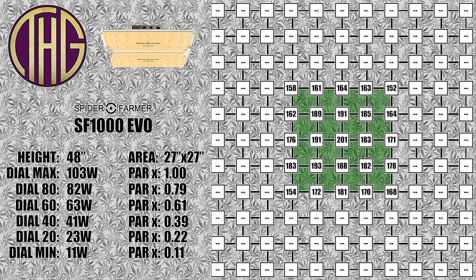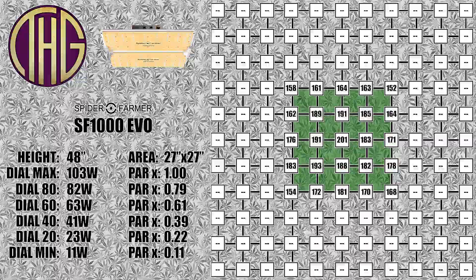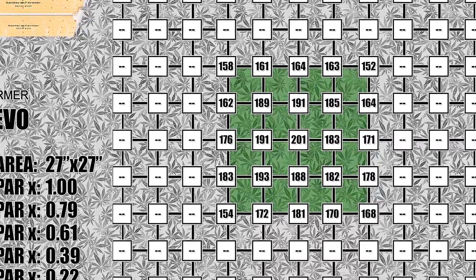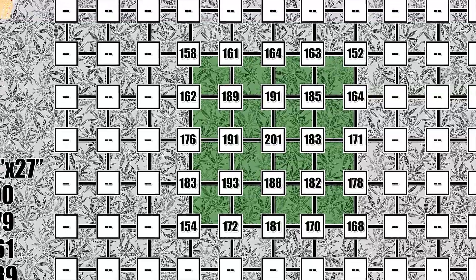Finally, I hung the light at 48 inches with the center reading at 201 PAR, and I am only really including these measurements for completeness so that they can be compared to some of the other lights that we have measured in the past. A 100 watt light in this tent will definitely get you started, and you will see some very decent results with a small grow.